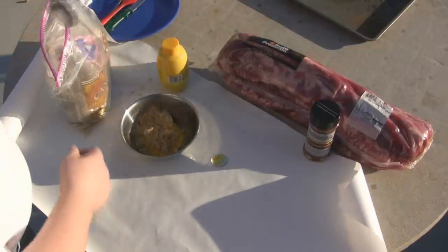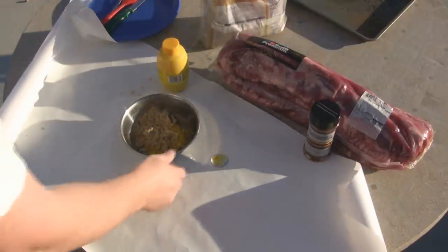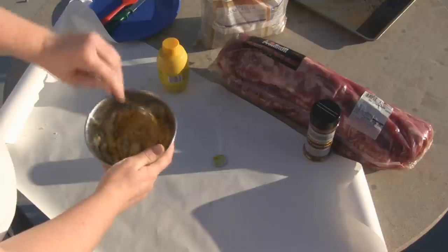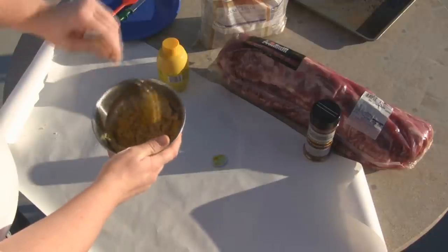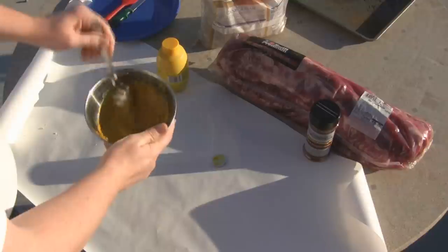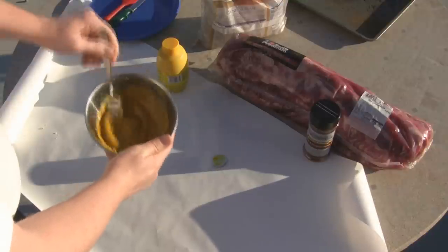We'll mix this up to a consistency where you can spread it easily. You can put a lot of sugar in the mustard.